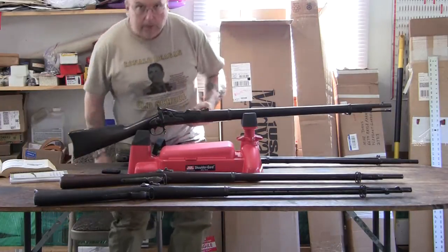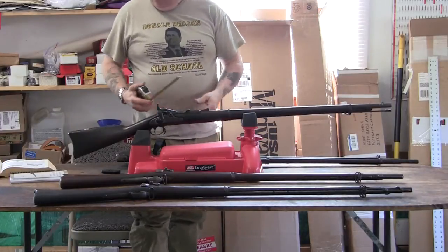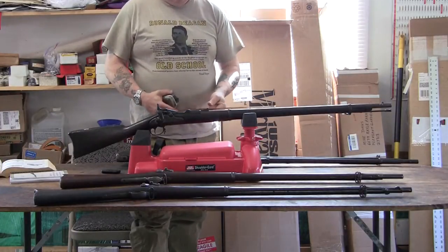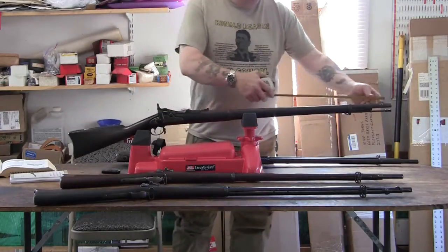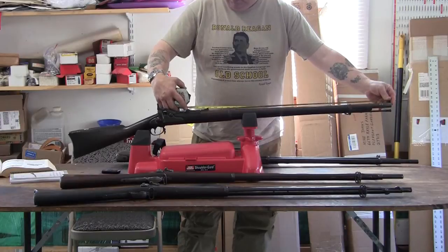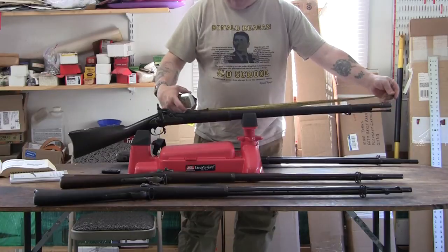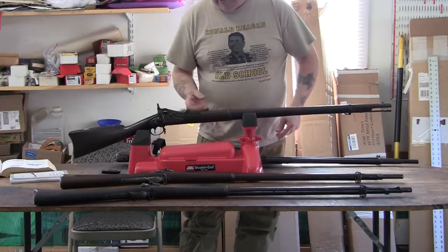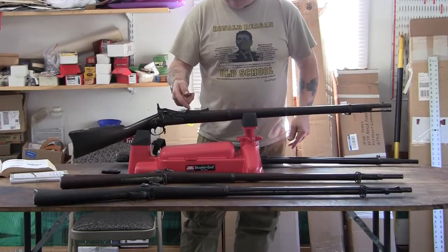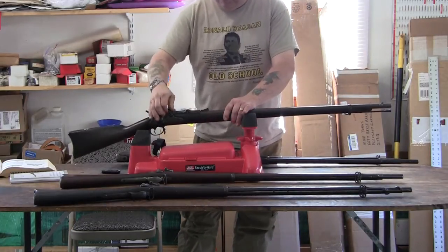The first thing you need with the trapdoor is a good tape measure. As the book says, it should be 32.5 inches — the length of the barrel. You go to the end of the muzzle and come up to the point where the breech block is, and it comes out 32.5 inches. This is the point where when you open this up, the base of the cartridge would be flush with the solid part of the receiver. So this is the proper barrel.